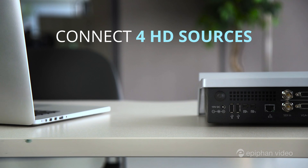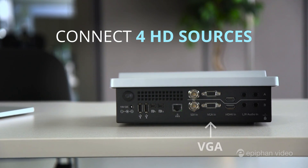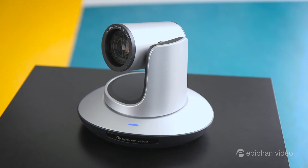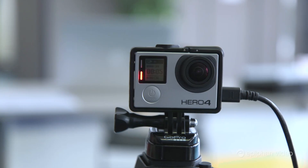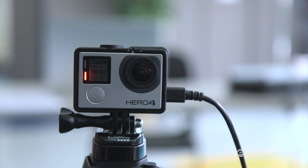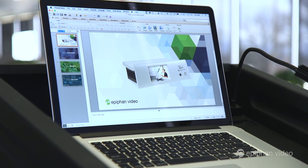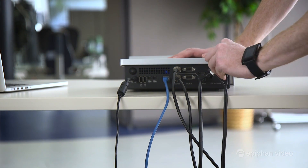If we look at the back of Pearl we can see there are six inputs — two HDMI, two SDI, and two VGA. We're going to connect two of Epiphan's Lumio 12x PTZ cameras to the SDI ports, a GoPro camera into one of the HDMI ports, and our presenter's laptop into the other HDMI port. We've got our audio coming in through the audio mixer to the TRS audio ports, so everything is connected.